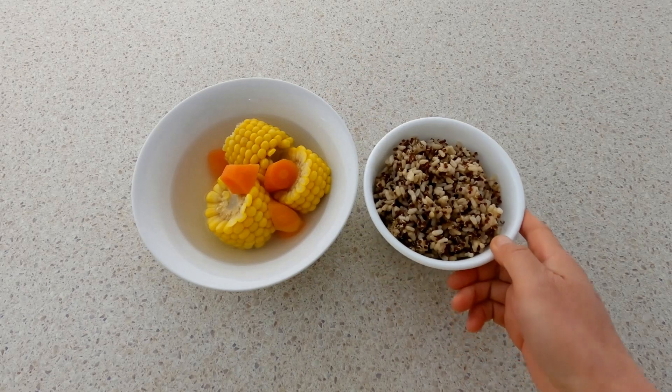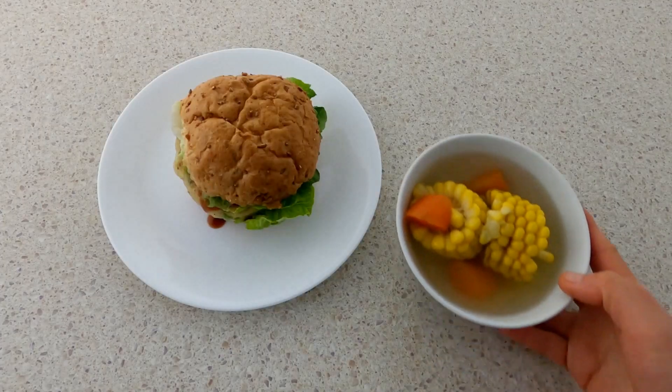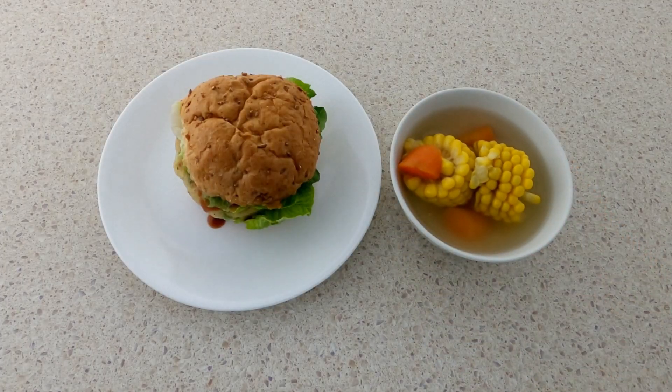This is when I am having the soup with 3 colours of quinoa brown rice. This is when I am having the soup with salt pepper battered tofu snap bean burger. Its recipe will come up on VeganVV's website.